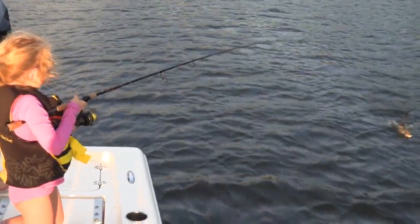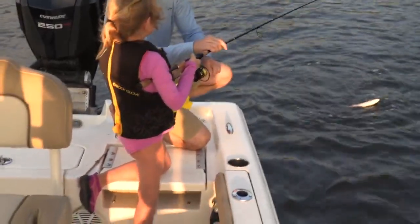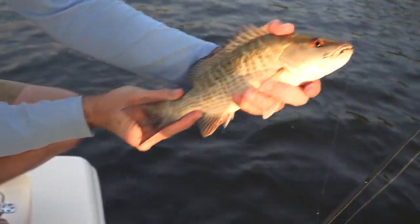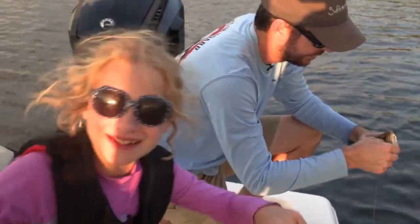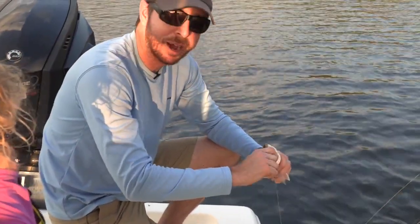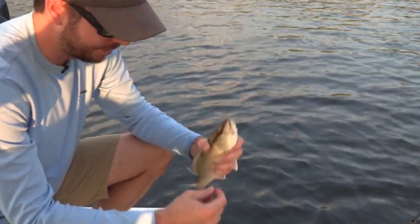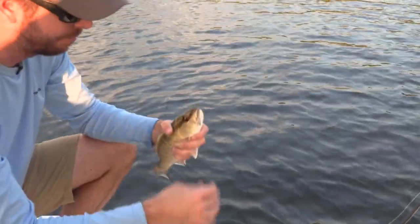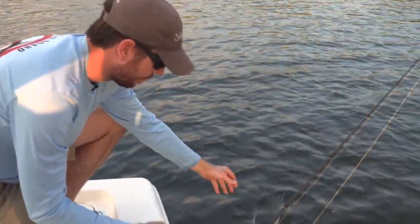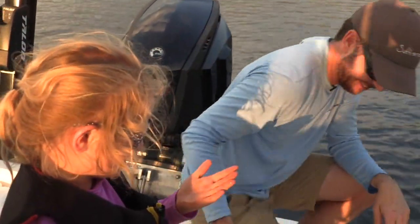Nice snapper — good job, Shawna. We have a bobber going on the other side, and it's not a coincidence that the setup with the weight is outperforming it, since the feeding action most often happens on the bottom. Nice snapper — good job. Five fish total, high five for number five!